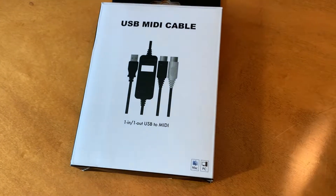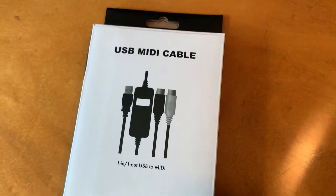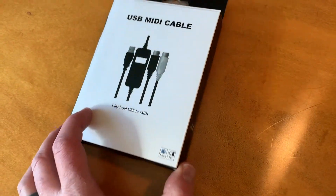Hey friends, on today's video we are going to be looking at how to install this USB MIDI cable from Amazon. It's a pretty simple process but there are a couple of small tricks, so let's do it right now.